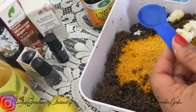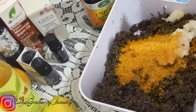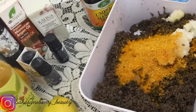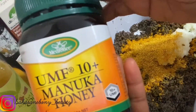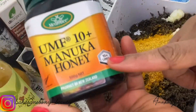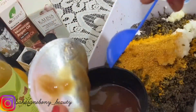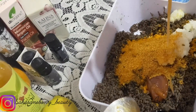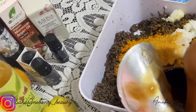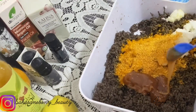Moving on I'm going to add manuka honey. This honey is really good — they are all organic. Honey is a natural antibacterial, it has great acne treatment properties, and is also great for slowing aging.